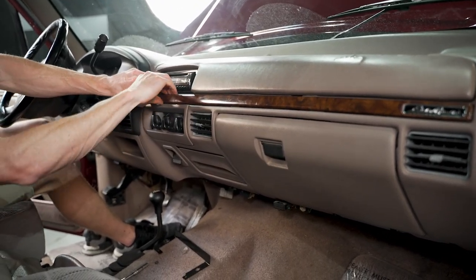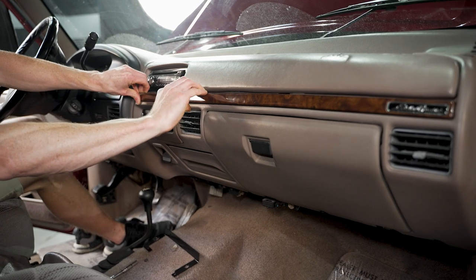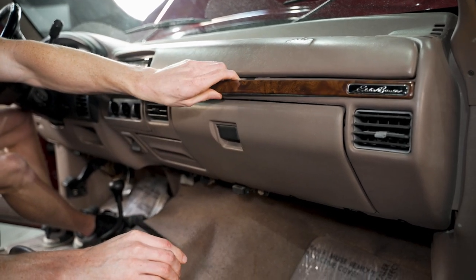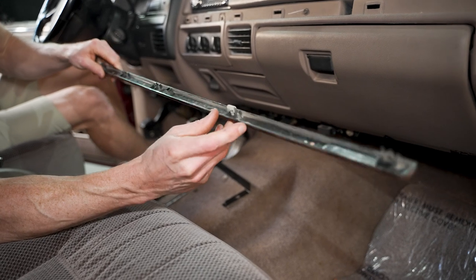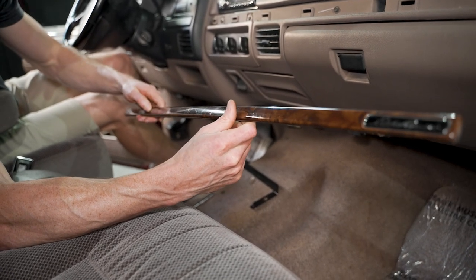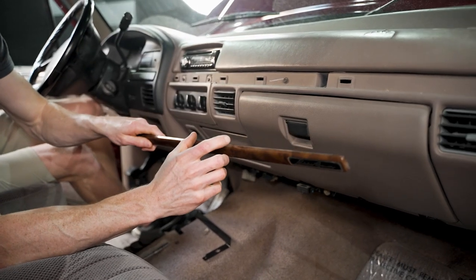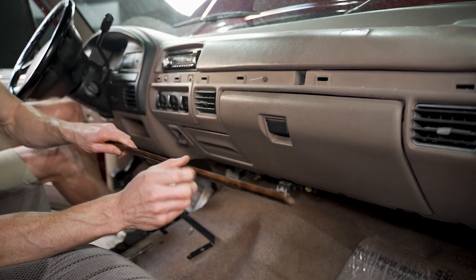These trim appliques are very delicate and they're held in place with retainers. Typically I've had luck with just getting my fingers behind here and gently working it out of the dash. You may have to use a plastic pry tool so you don't damage it. You can see those little clips there that retain it to the dash. Just be mindful of how it attaches — you may want to use a longer pry tool to spread the load over a larger surface area instead of a smaller pry tool where you risk prying at a concentrated spot.